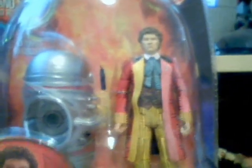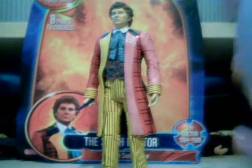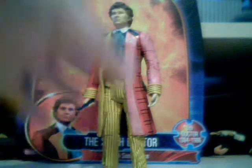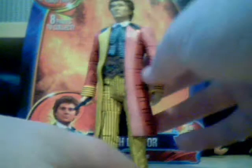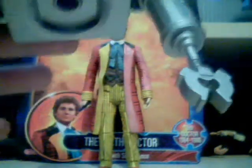Now I'll get it out of the box and review what I think is going to be an amazing figure. Here it is out of the box — it is an absolutely amazingly detailed figure. They're great at detail but I think this one is really good. It must have taken quite a lot of time designing it.